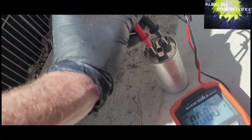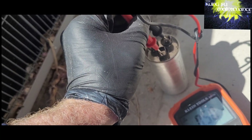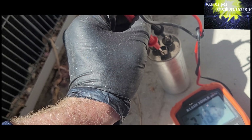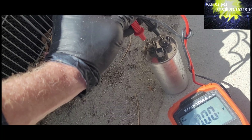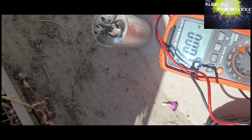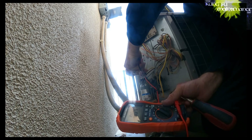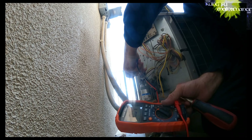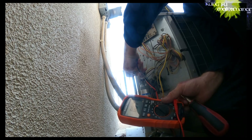Got nothing. This one's bad. Since this video's subject was showing how to use the Klein multimeter to test air conditioner capacitors, here's a test on a capacitor that shows some capacitance. The fan - looks like we got a bad cap.